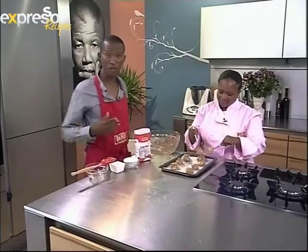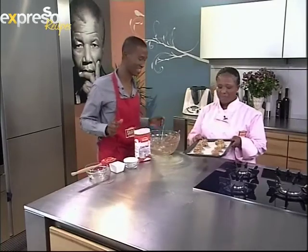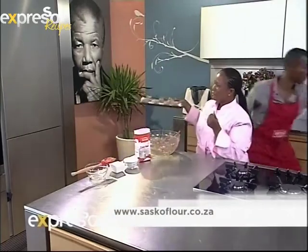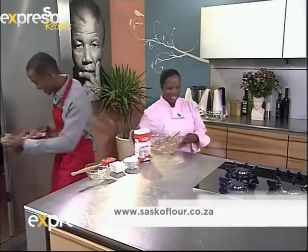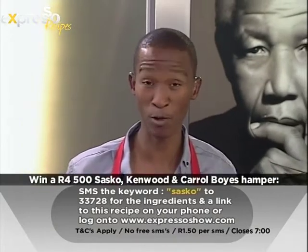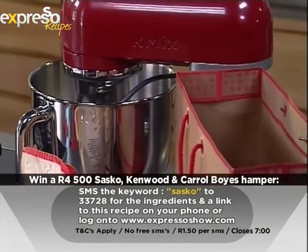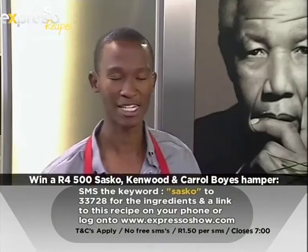Don't worry if they look like little mountains - they will go flat in the oven and look like cookies. We're going to put them in the preheated oven at 180 degrees for around 15 minutes. To get the ingredients for this courgette chocolate chip recipe, SMS the keyword Sasko to 33728. There's also the great giveaway to the value of 4,500 Rand - SMS Sasko, your name and your city to 33728.